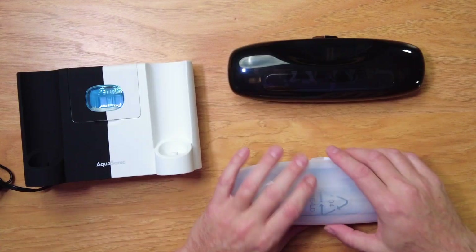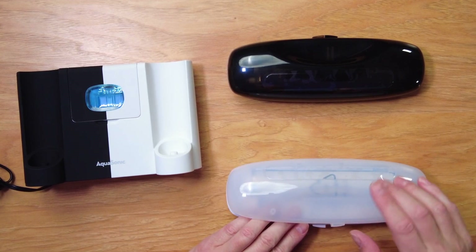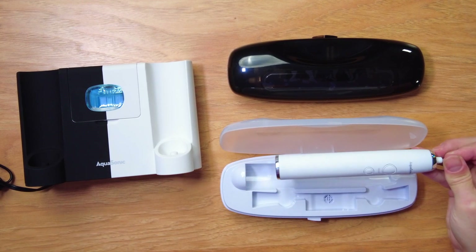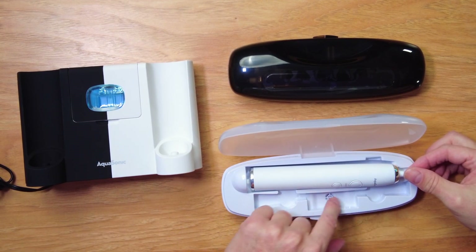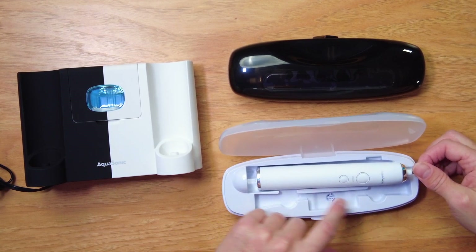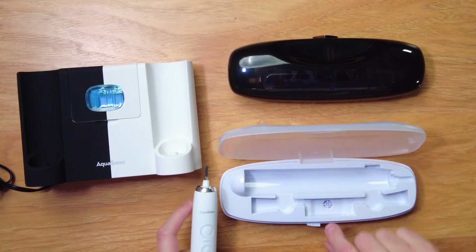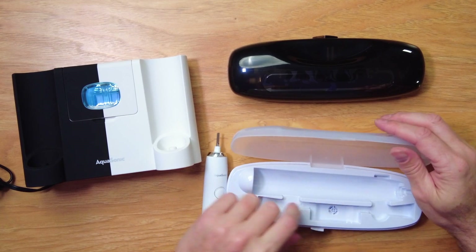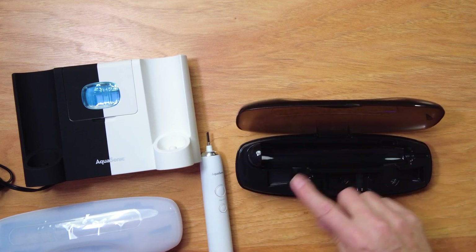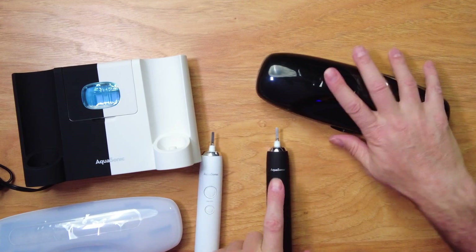Inside you have your storage or travel little containers, and inside is the toothbrush itself. There's also room for two toothbrush ends, so if you have two people sharing the same one they can each have their own. There's also a little drainage bit — if there's any extra moisture or water in there it'll drain. The other container is the same, with an identical brush.